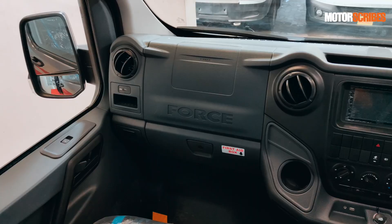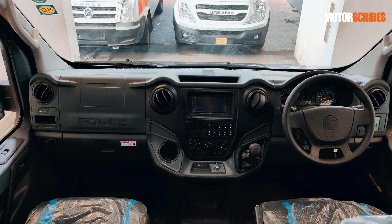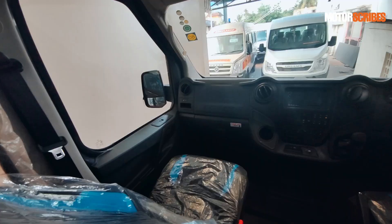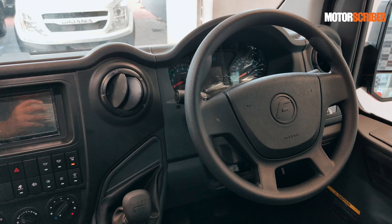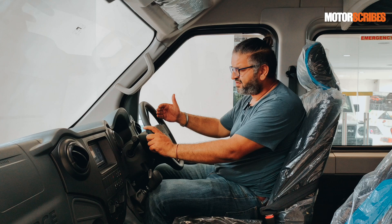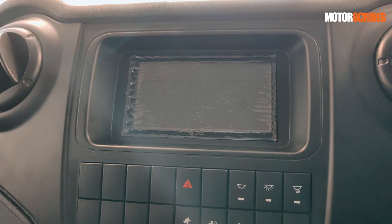Being seated in the driver's seat of the Urbania is rather special because it looks like you're in a car — this could be the front dash of any large SUV in the market. The fit and finish is standout. Force has really pulled all strings to ensure something that looks world-class. You've got a beautiful steering wheel that feels great, almost sedan-like, and a nice large display with your speedometer, odometer, and a digital driver screen that lights up giving you gear selector, fuel position, and other information.